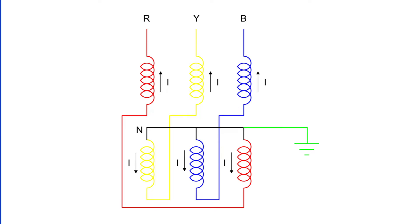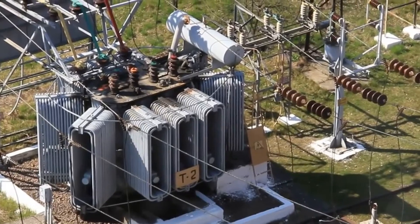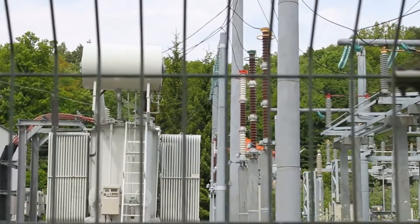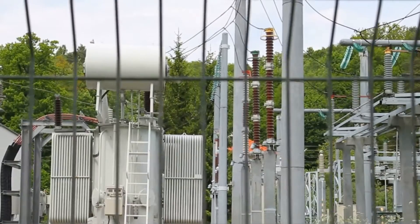That means the directions of current in the two windings on each limb are opposite to each other. This might seem a bit complex, but it's what makes this transformer unique and effective. Under normal operating conditions, the total flux in each limb is minimal, almost negligible. As a result, the transformer draws a very small magnetizing current, which is a testament to its efficiency.